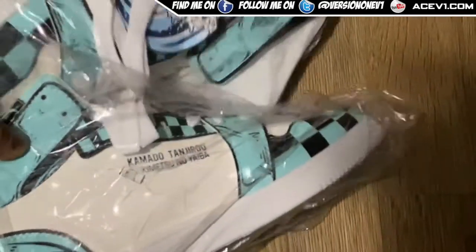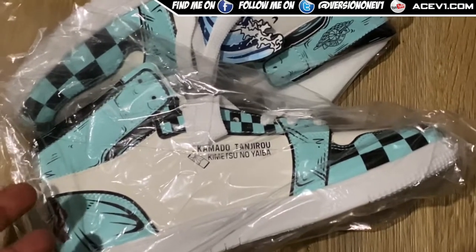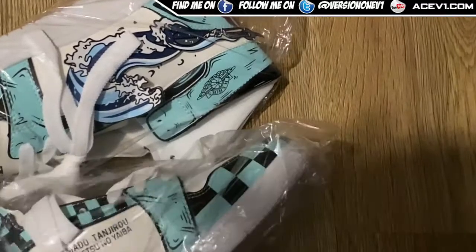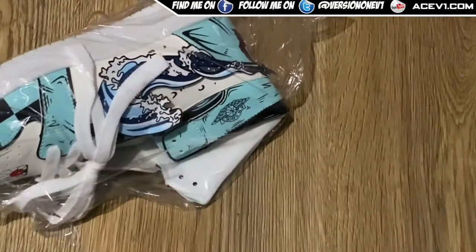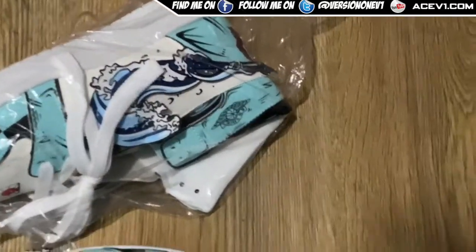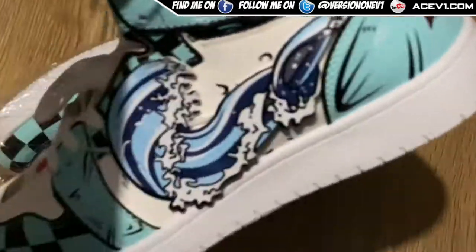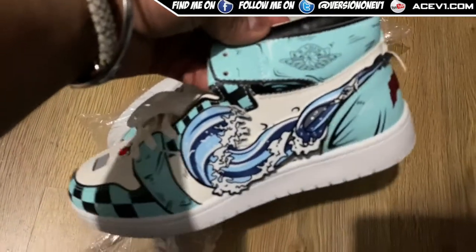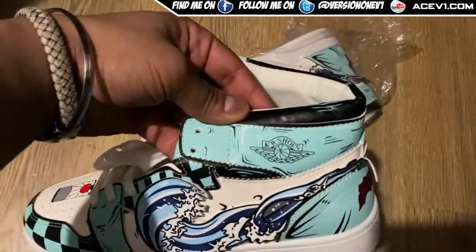What is up guys, we are back and yes indeed we have these beauties. Now these aren't real Jordans of course, but what they are are Demon Slayer shoes. As soon as I saw these things online I had to go out and take the punt and say 'forget it' and buy them, because they look so sick.